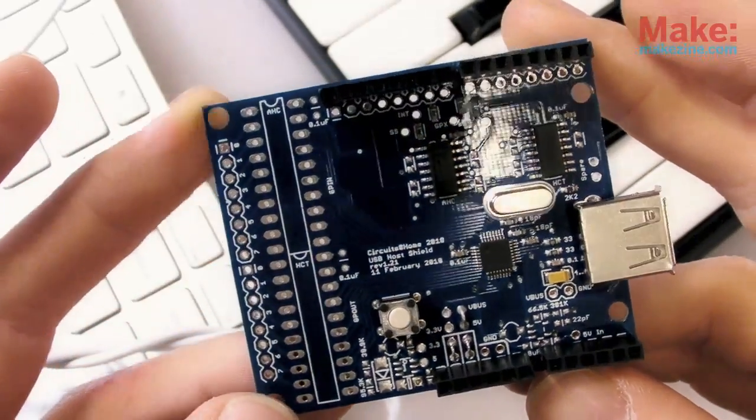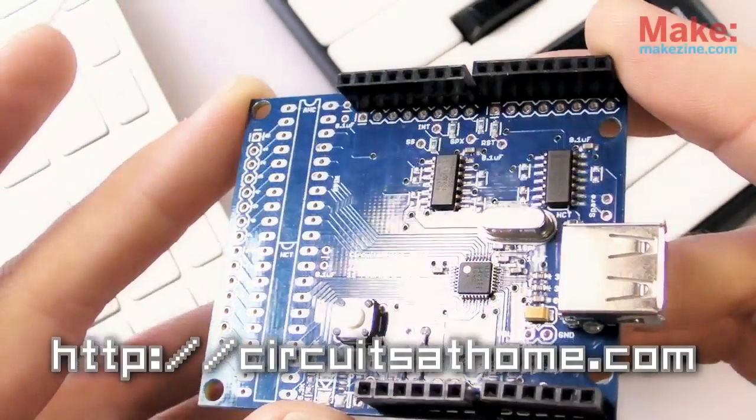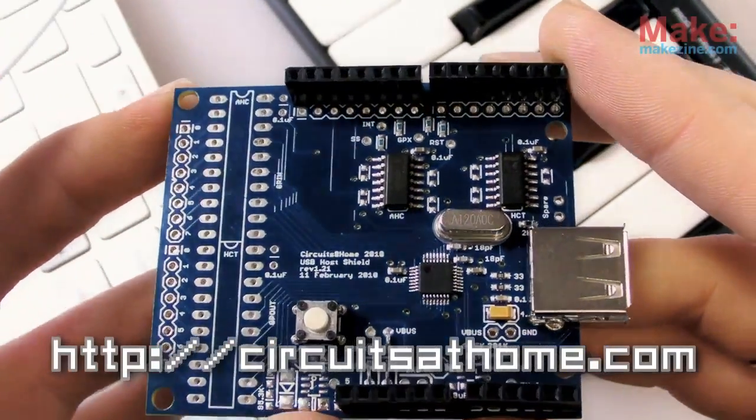Someone went along and built a shield attachment for Arduino that incorporates a chip capable of handling USB host duties. Oleg from Circuits at Home produced the USB host shield and provided some examples on the site for using it with mice, keyboard, and game controllers.